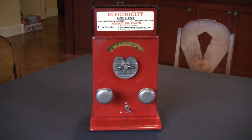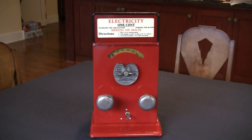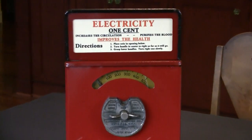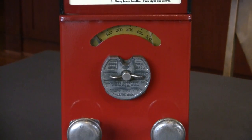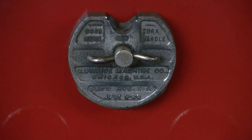Here we have an electric shock machine, a Penny Arcade coin-operated shock machine. This was made by the Advance Machine Company of Chicago, and we see that embossed into the center coin acceptor.